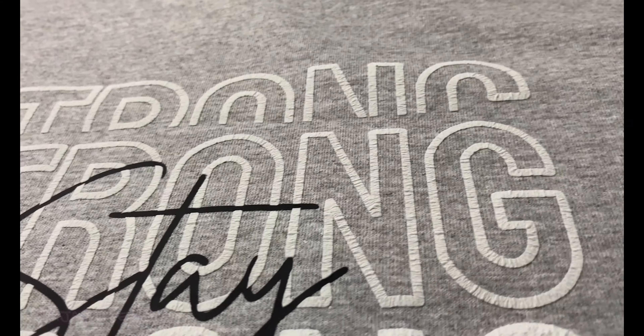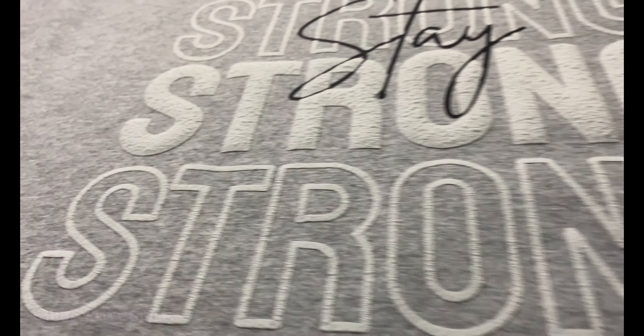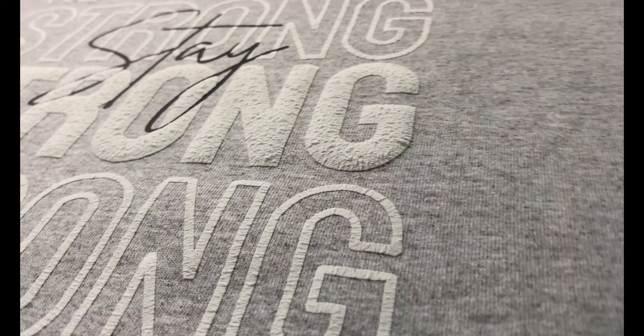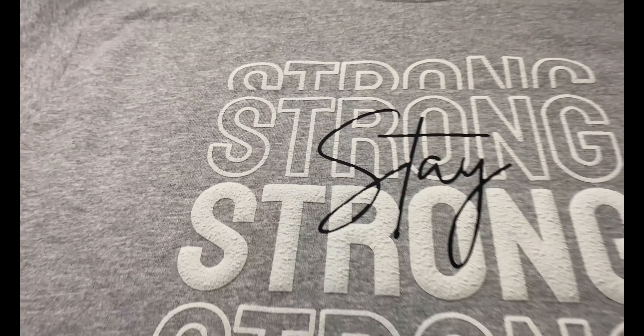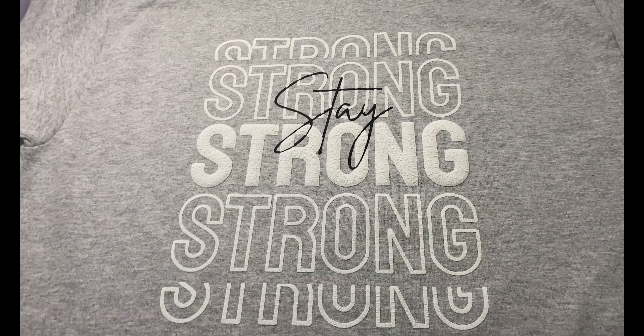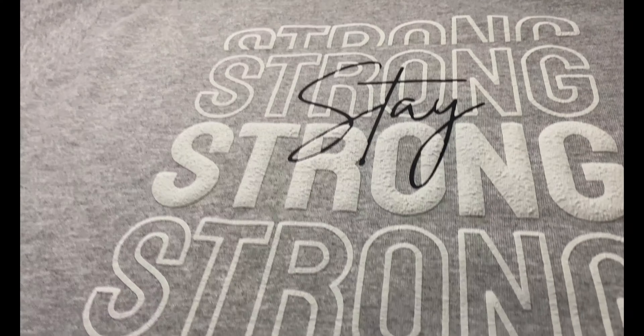This is my next design — stay tuned if you want to know how I made this. This is supposed to be 3D puff, and I'm going to be walking you through the snafus I had along the way, as this is a pretty difficult vinyl to work with, so don't go anywhere.